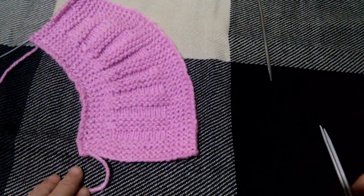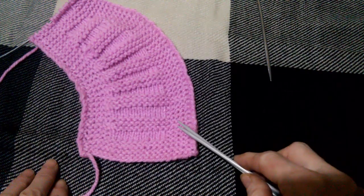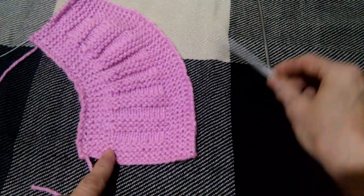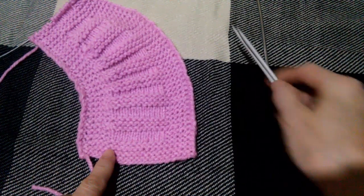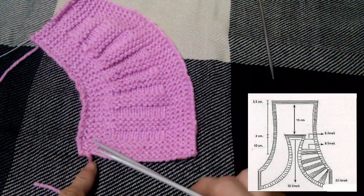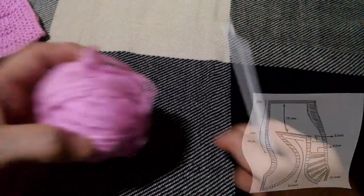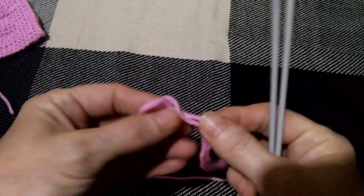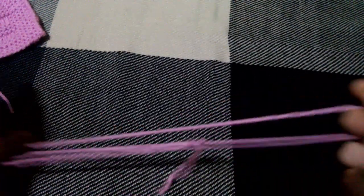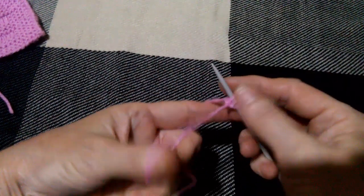Для начала вязания нашего болеро нам надо связать вот такую же вторую половину полочки. Болеро вяжется снизу: вяжется одна половинка, затем точно так же вяжется вторая половинка в зеркальном отражении, затем они будут соединяться вместе и будет вязаться спинка. Для начала в наборных петель у меня 22 петли. Берем ниточку, отмеряем определенное количество пряжи и простым способом набираем 22 петли.